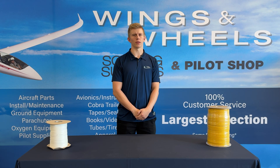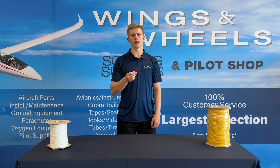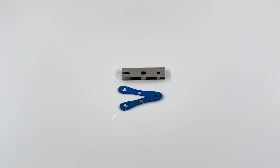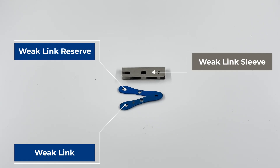Now there is a way to use a rope that is too strong for your glider, and that is by using a weak link. Think of the weak link like a circuit breaker — it's designed to break at a certain load, so the rope does not cause structural damage to the glider. Wings and Wheels recommends using these dedicated weak links and not a weaker rope as a weak link. As mentioned before, you won't know the rope weak link's actual breaking strength unless it has been tested.